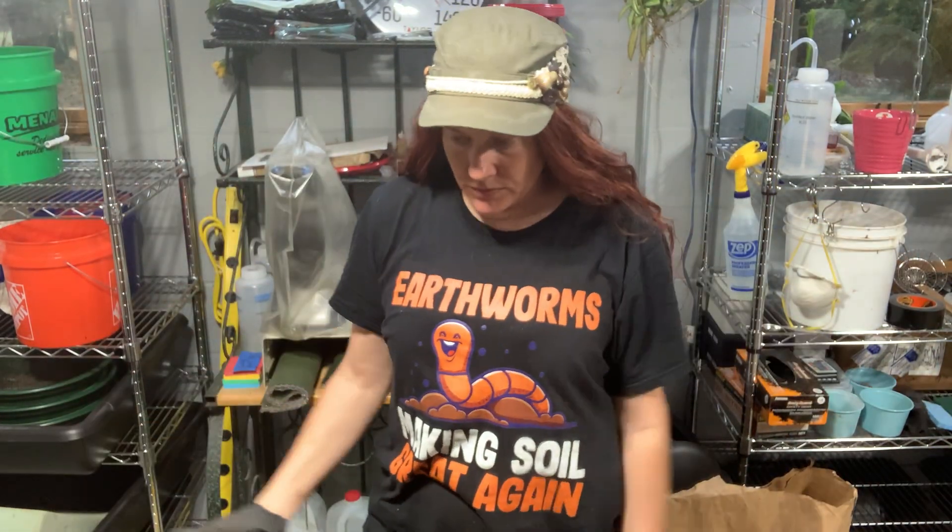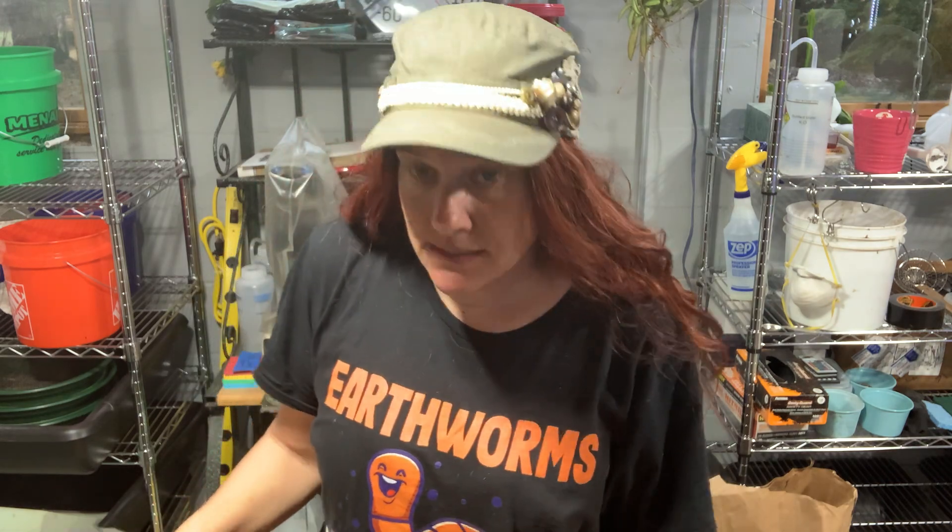Hello, hello, hello everyone. We're here working with earthworms and trying to make these soils great again.